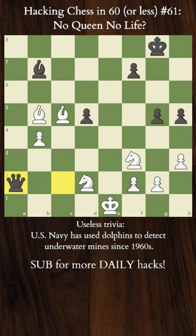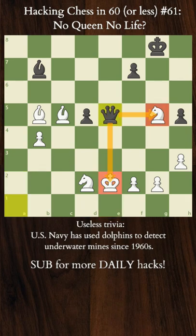Black will continue probing for weaknesses, as White still needs to be slow and careful when attacking, because any misstep — like Knight Hg5 — will get punished with check, followed by another check with a fork. Bishop blocks but gets lost up to d4.